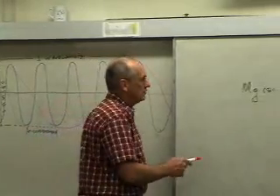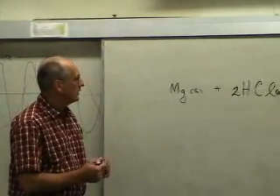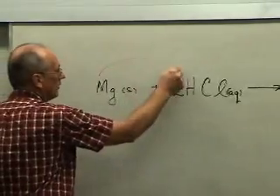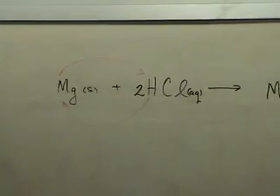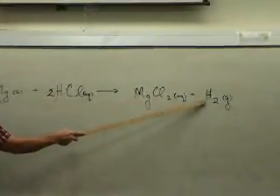The reaction between the magnesium metal and the hydrochloric acid is shown on the board here. This is a single replacement reaction. The magnesium replaces the hydrogen in the formula, and the hydrogen comes out of the formula and becomes independent. So on the product side, we see the salt, magnesium chloride, and the hydrogen gas.